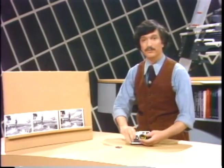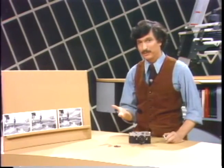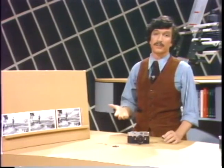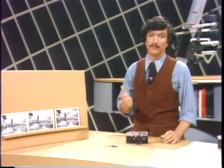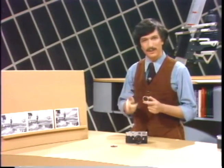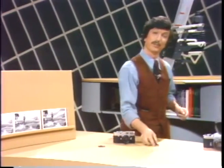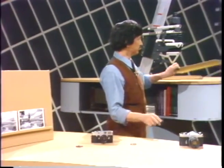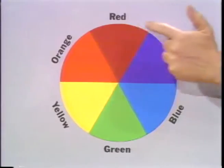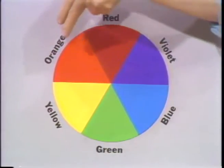Yellow and red contrast filters have the ability to partially block blue light from exposing the film, and anything that happens to be blue, such as a sky or a blue shirt, will print out darker in the final result in black and white if such a filter is used, particularly if you happen to be using the red filter. Perhaps I can explain how filters work a little better by showing you something called a color chart. Here is one. It has the primary colors of red, blue, and yellow, and the complementaries of green, violet, and orange.